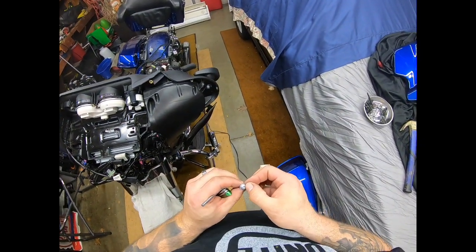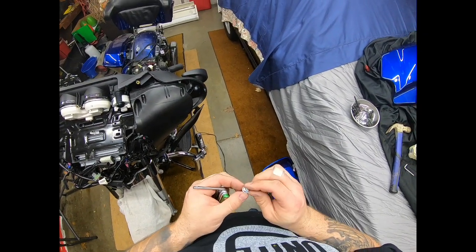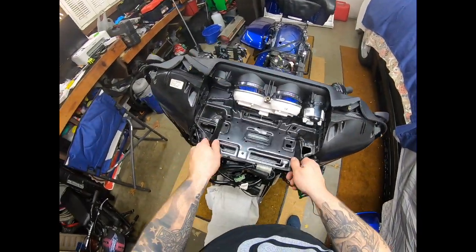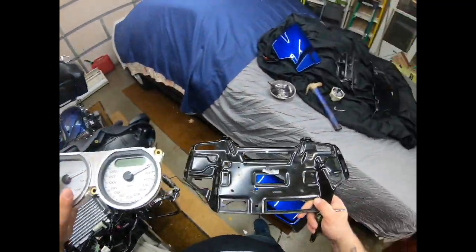It's pretty well goobered up. I'm gonna have to go get another screw. I'll pull this tray out of here and everything else will come out, no problem.